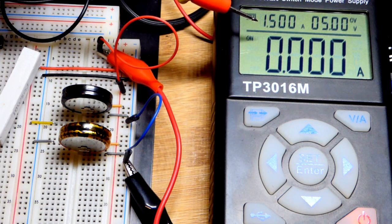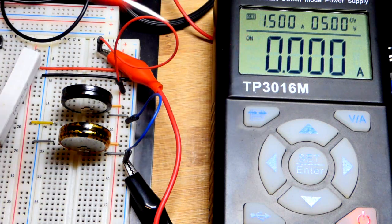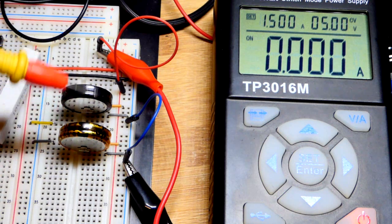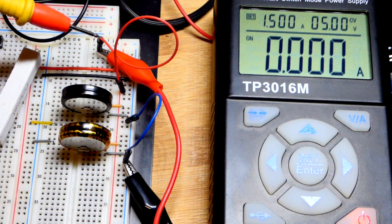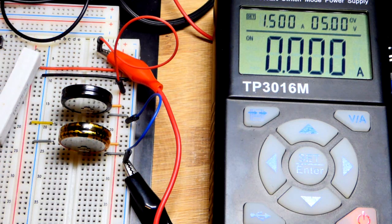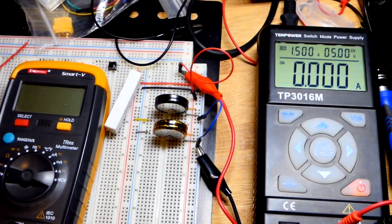We have the meter set to limit current to 1.5 amps. This particular meter looks at capacitors as a short circuit. These have internal resistance though, so it doesn't do that with these. Most capacitors and supercapacitors it sees as a short circuit and shuts off. But here we have a direct connection to the supercapacitors and it charged — the current was limited by their resistance — and now we are fully charged.